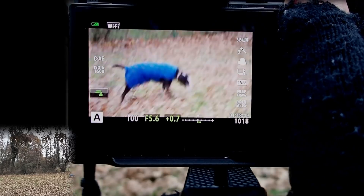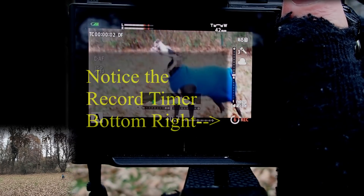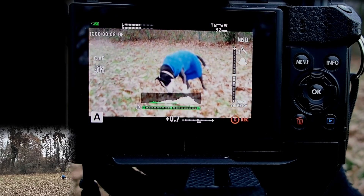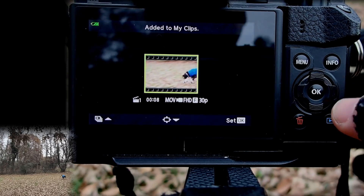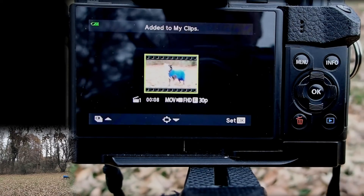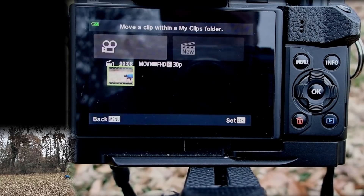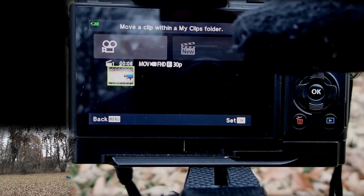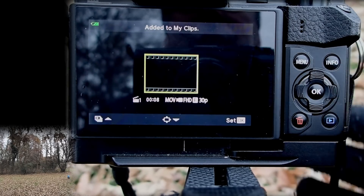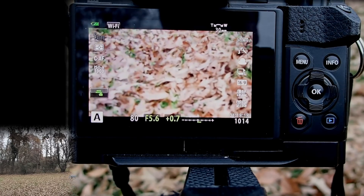Alright, I'm going to record some video here. There — that was an eight-second clip. You'll notice it says right away 'added to My Clips' — that's probably something you haven't seen before when you recorded video. It does a little replay and there are some options: I can push down to arrange the order, or push up to play the video full screen. Let me tap the shutter button and go back to taking pictures.